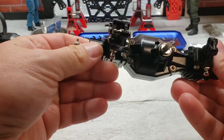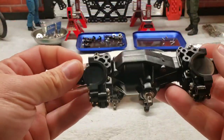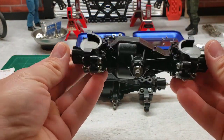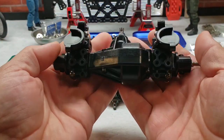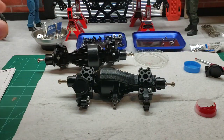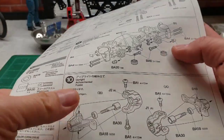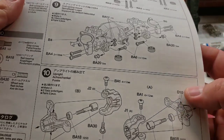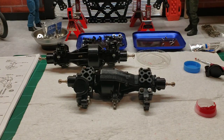I'll go ahead and do the other side off camera because it's identical. I've already done the other axle — that's what it'll look like when it's complete. These are some meaty axles. I think this is going to wrap up part 3 of the build. We left off finishing up step 9 and we'll be moving on to step 10 when we return. Thanks for hanging out and staying around throughout the build — hope to see you on the next one, have a great day.